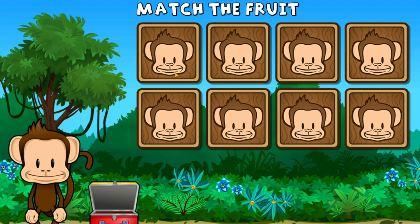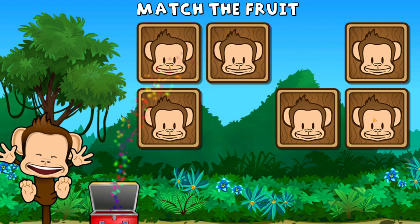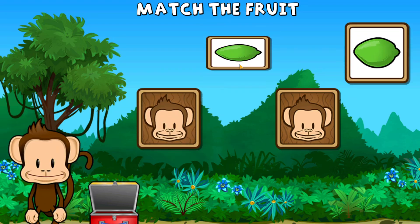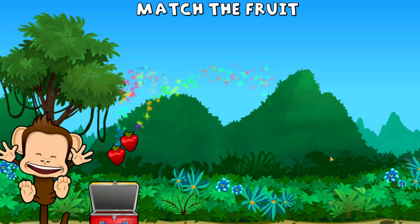This monkey wants two of each kind of fruit. Can you match the fruit? Cherry, pineapple, pineapple, pineapple, cherry, cherry, lime, strawberry, lime, lime, strawberry, strawberry. Super cool!